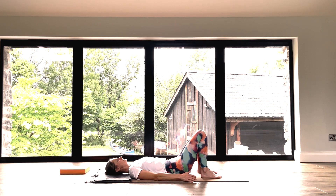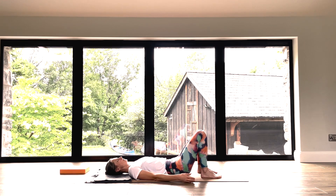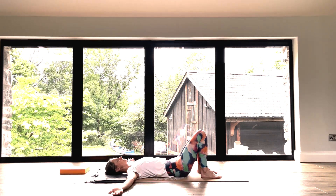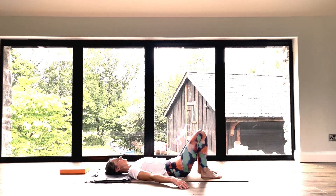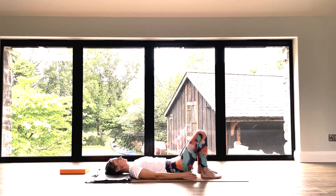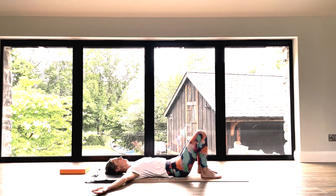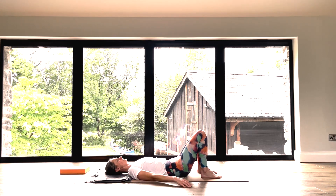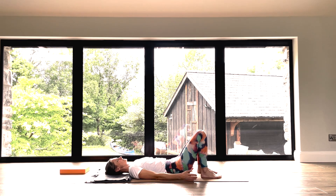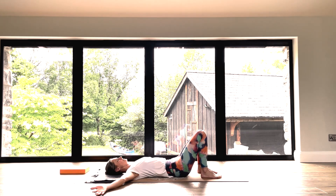Breathe in. Bring your hands beside you. As you breathe in, turn the palms to face up and slide your hands out to shoulder level. On the exhale, turn the palms to face down and bring your hands by your side. On the breath in, turn the palms to face up, arms smooth out. On the breath out, palms face down, arms smooth in. Do that twice more at your own pace — a sense of opening through the breath in, a sense of drawing in on yourself through the breath out.